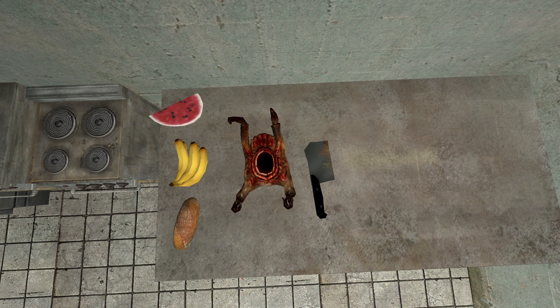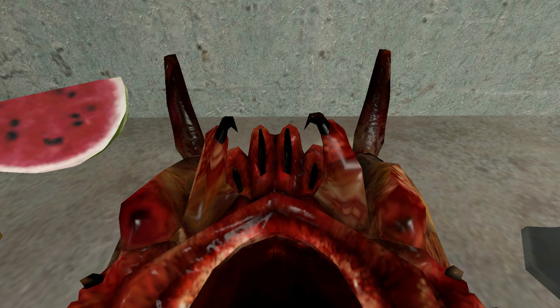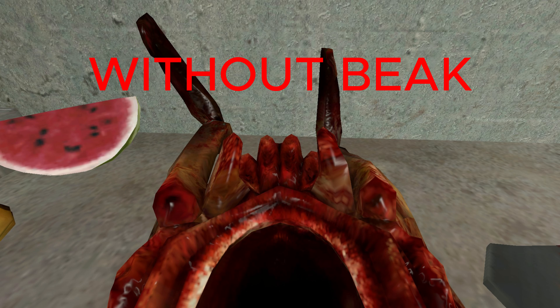Step 1: You want to de-beak the headcrab. Now you cannot forget this part. If you eat a headcrab with its beak, you may be at risk. Seek medical attention ASAP.